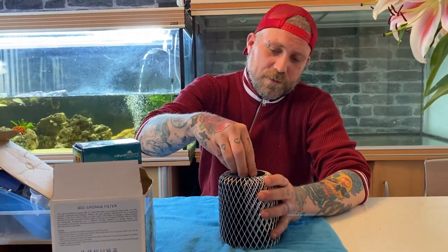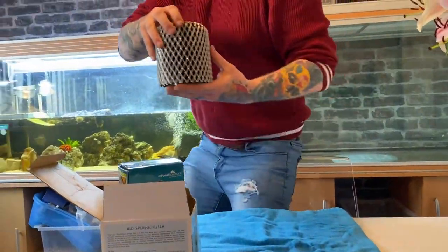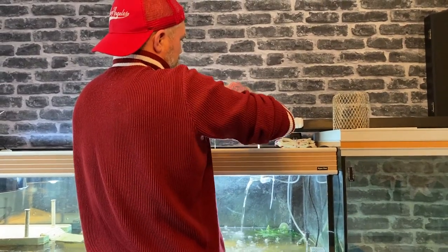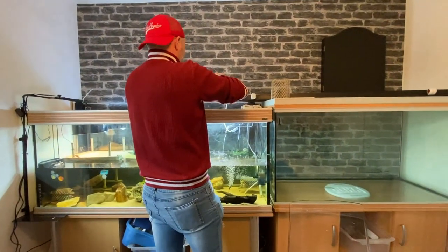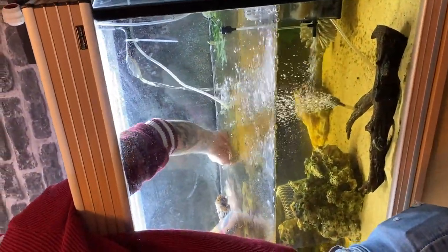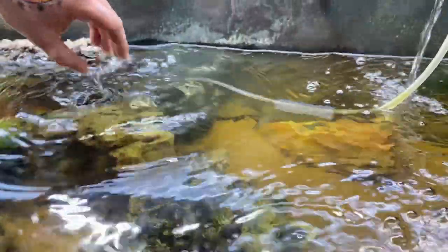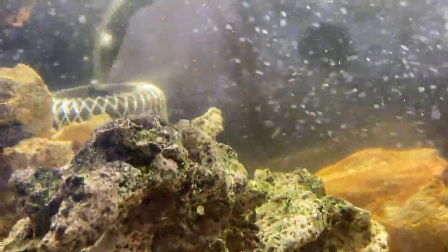So our sponge filter has just been cleaned. We're going to set that up now, drop that in, and connect our air pump. We'll drop that in. Have a quick check just to make sure we've got no sharp bits that could catch on anything. And once it's set up, you just leave it there. And that's it — turtles are happy. And that's all set up and ready to go.